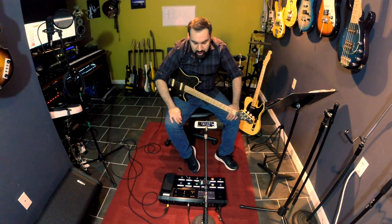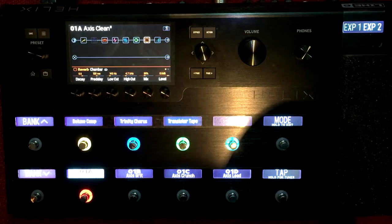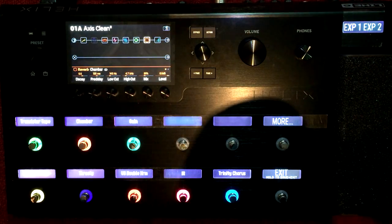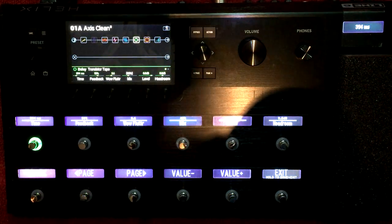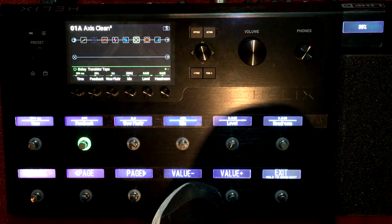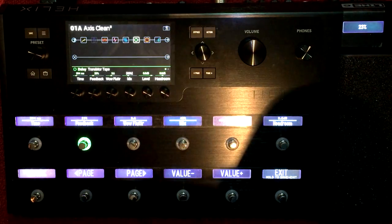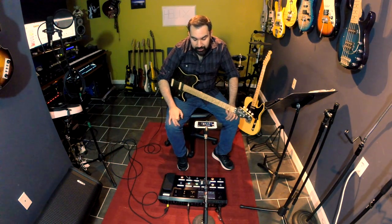Something I really love about this that I discovered while playing: if you want to change something on the fly - say, less feedback on my delay - if I hold down the mode button, it tells me all of the effects and processors I have in my chain. I go to the delay, transistor tape, and it gives me all the parameters for that effect. I go to feedback, hold down the button, and I can change the feedback on the fly during the gig. If you hold down exit, you can save that. I thought that was a really smart feature.